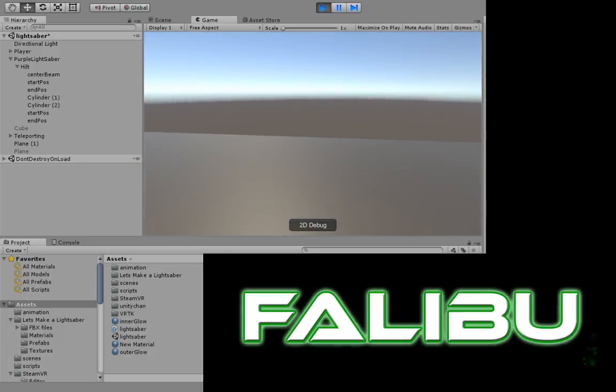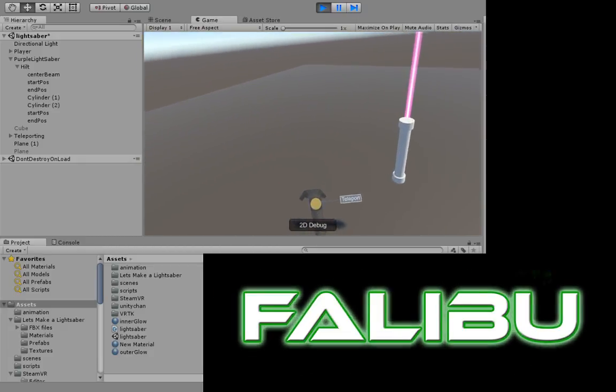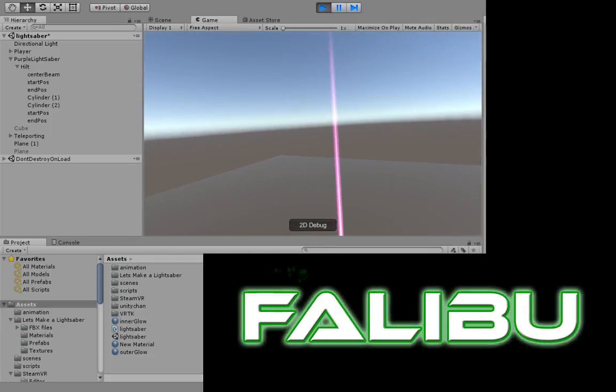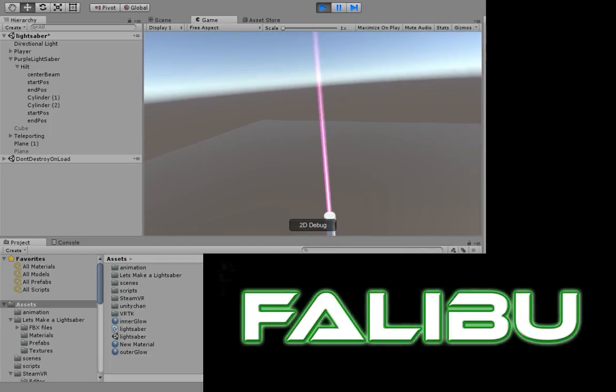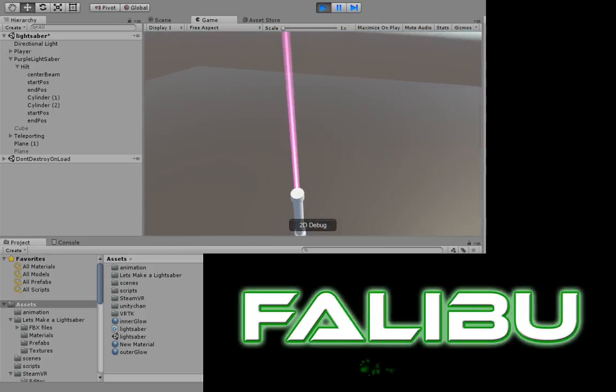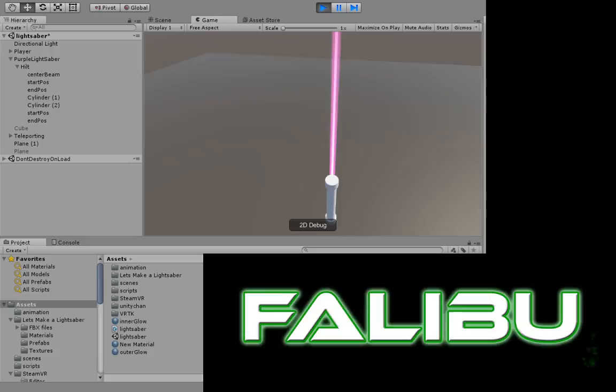Hey, what's going on guys? Eddie again here on the FatLipper channel. I just wanted to make a short little video here because I spent most of the day in Unity, and I made this lightsaber — and it was made entirely in Unity.